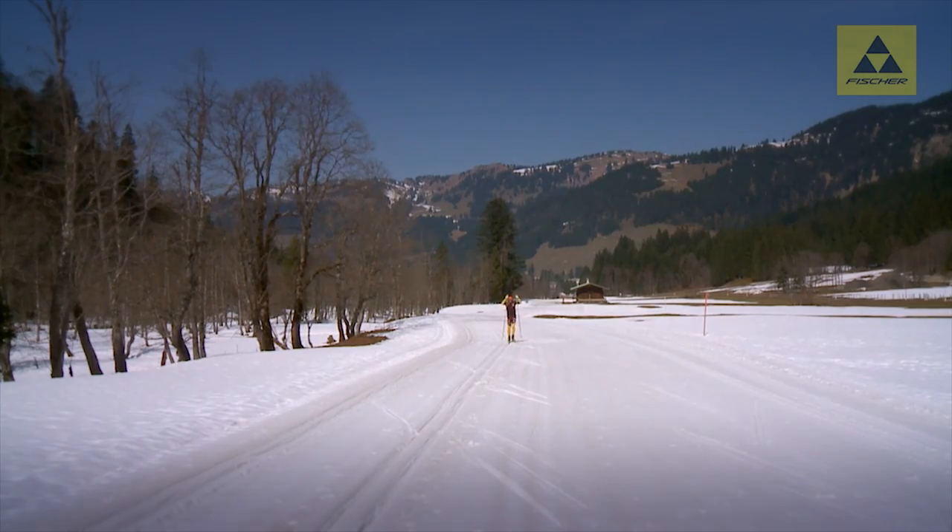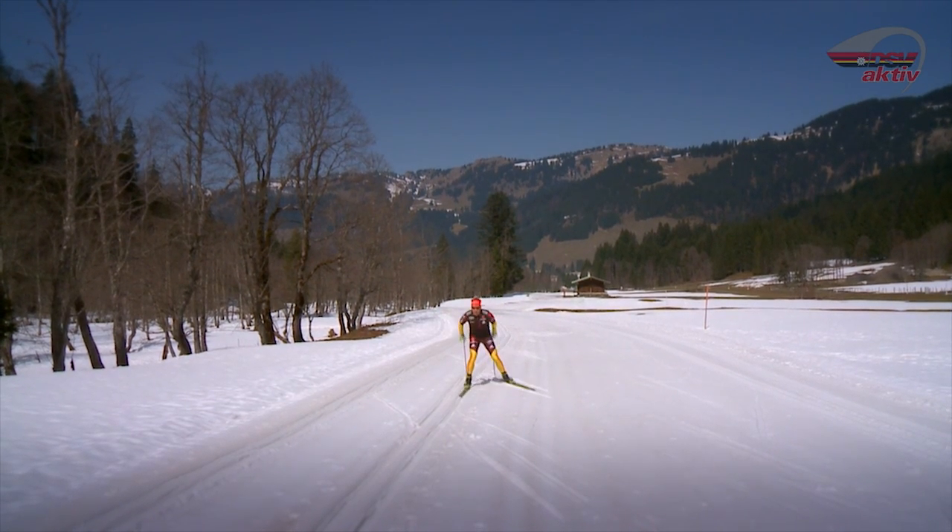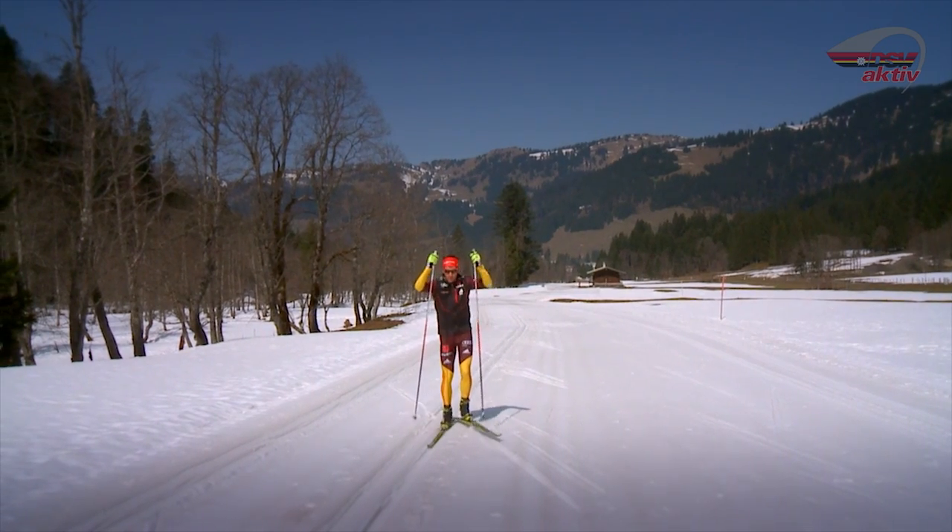1987, als das Skating noch in den Kinderschuhen steckte, perfektionierte der Italiener Mario de Solt den Halbschlittschuhschritt und gewann so bei der Weltmeisterschaft in Oberstdorf Gold über 50 Kilometer.